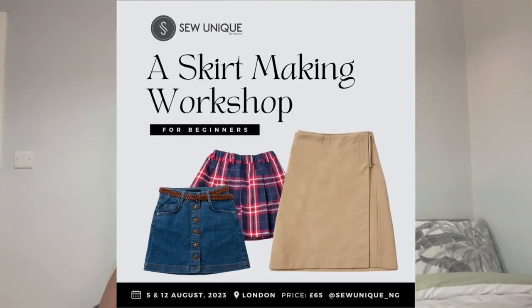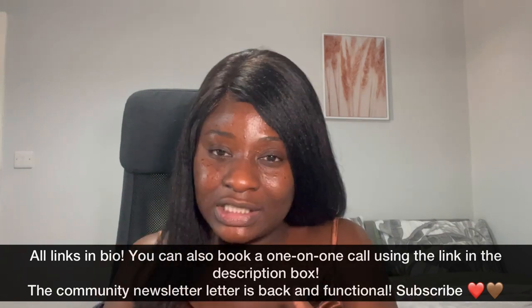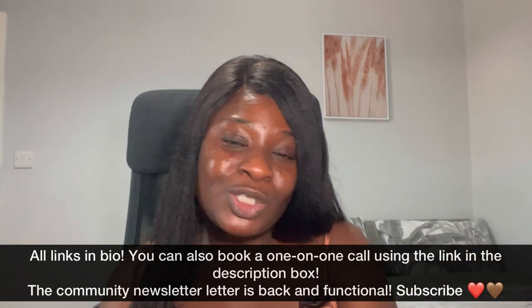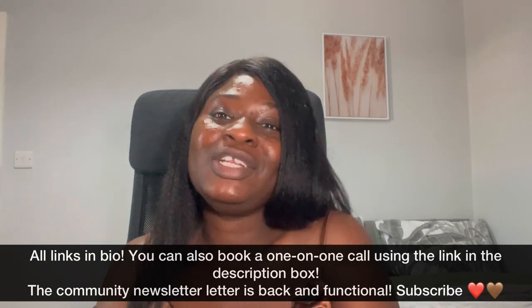I also have a sewing class taking place in August in London — it's an in-person class. If you're interested, check out the details in the description box and on my Instagram. The payment link will be there as well. I've only got limited slots, so please don't stall on that.